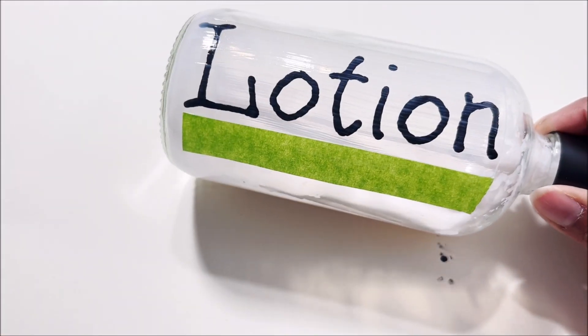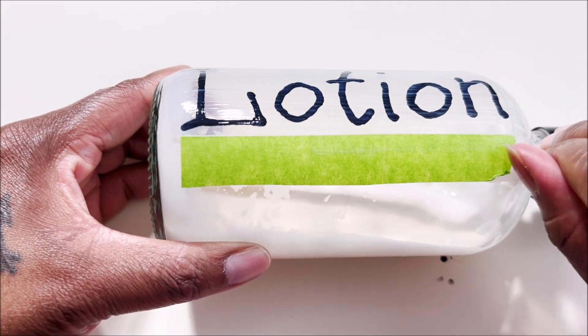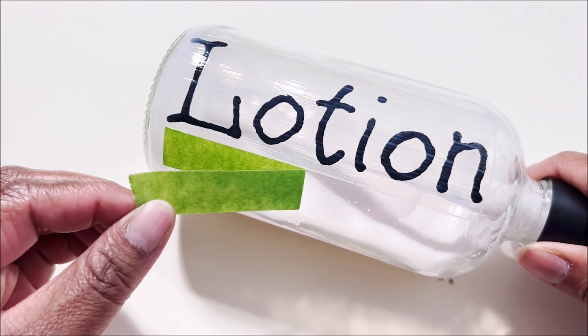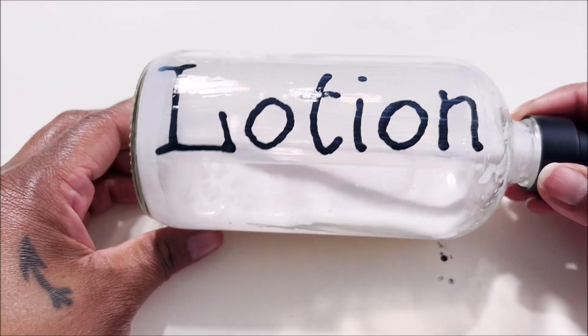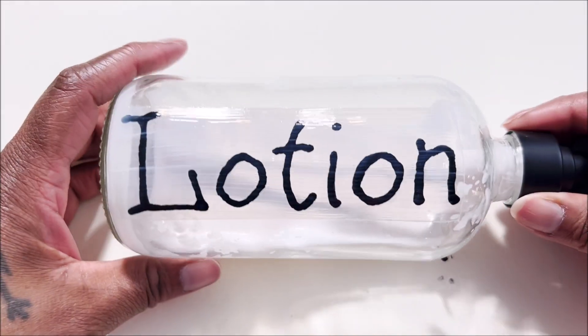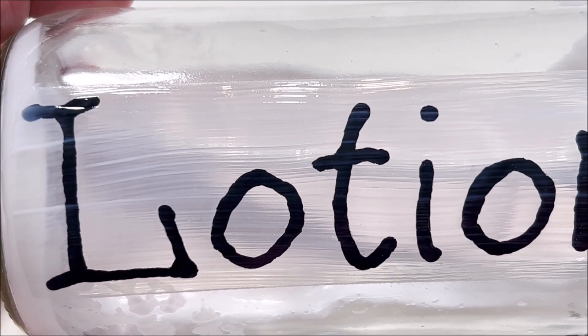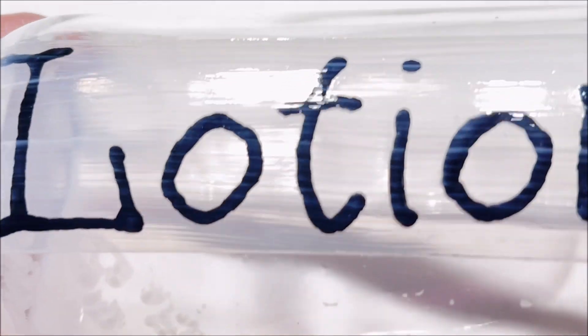Remove the tape and let it dry one final time. This is a Saturday or Sunday project — something to do when you have time and don't mind going to watch TV or do laundry in between drying periods. I let the ink dry for an hour and the sealant dry for an hour between each step. There is waiting involved, but it's worth it — you end up with a permanent, dishwasher-safe label.